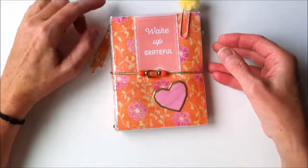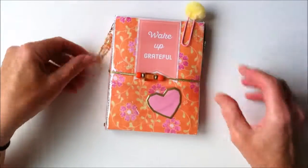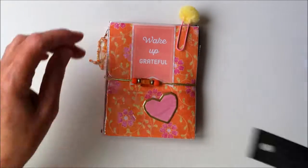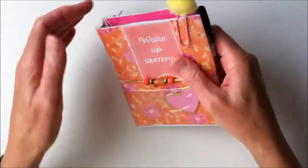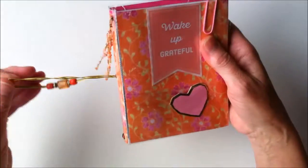Hi, I thought I'd just do a little quick video to show you my travelers notebooks, or TNs, that I make. This one measures four and a half by six. It has a little dangle on the side and a little beaded wrap there.